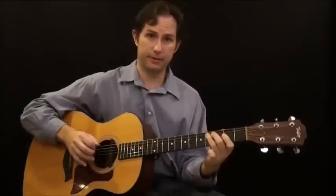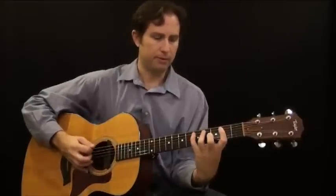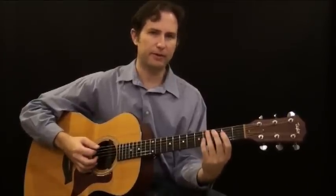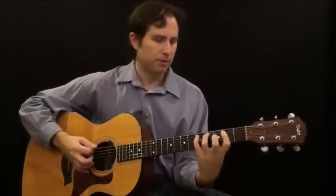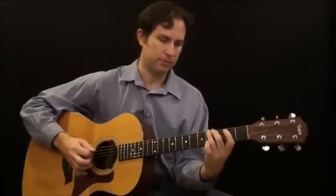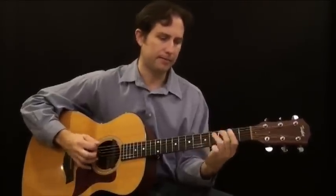Now we drop down into the E, which is down here. You can see it's the exact same pattern — nothing has changed. You kind of learn it once, move your hand, and you can play that entire blues rhythm. On the E, we're playing the third and fourth fret on the sixth string, and those are G and G sharp. Then we go back to the D, back to the A, back to the E.